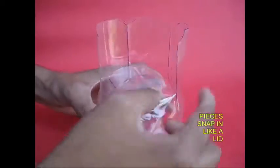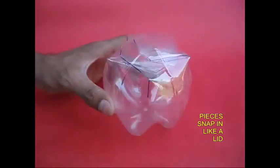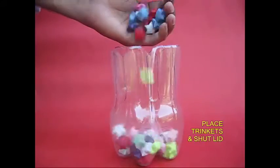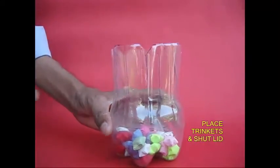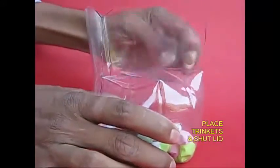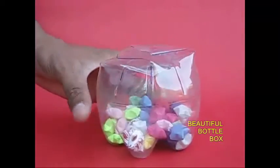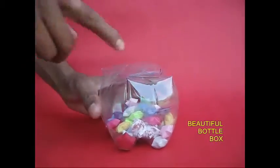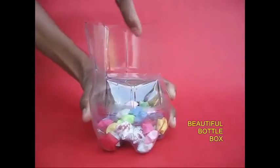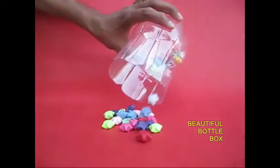This is a beautiful bottle. This is a very nice bottle. You can use the bottle — it also has a tough sound. It is a nice box, and this is a small bottle.